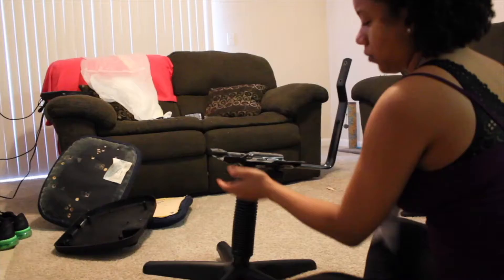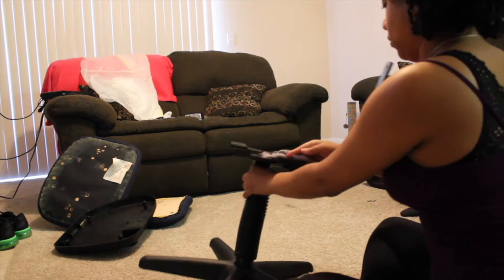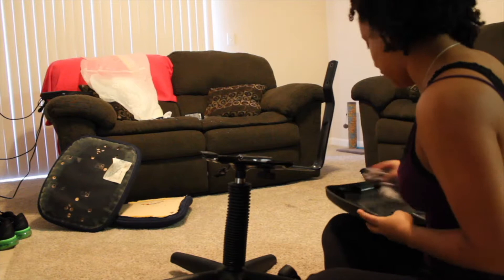The first thing you want to do is take the chair completely apart. Here I am wiping down the chair insides because I plan to paint this. I also took the wheels off because I wanted those to stay black, but you don't have to — if you want to spray paint those too, that's fine. Just take it apart, wipe it down, get all the dust and grime off, and then you can move on to the next step.